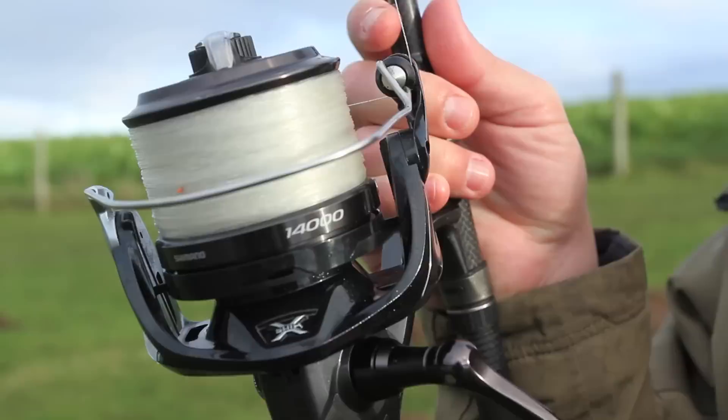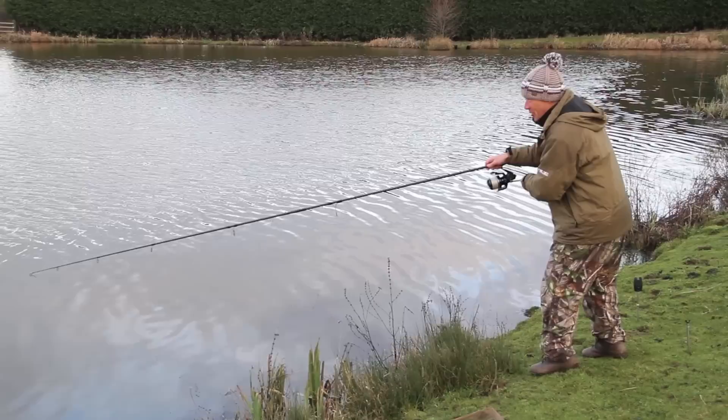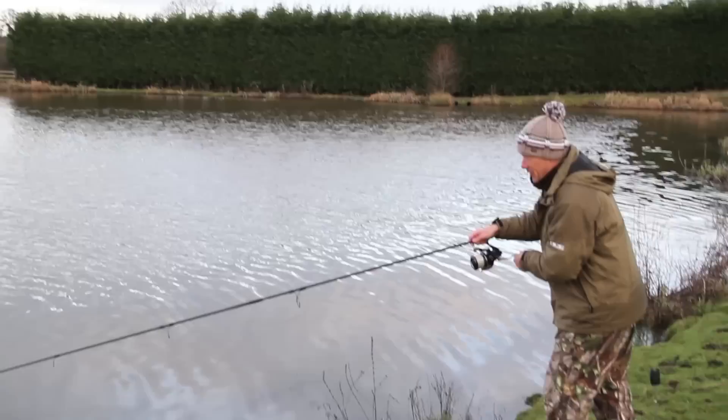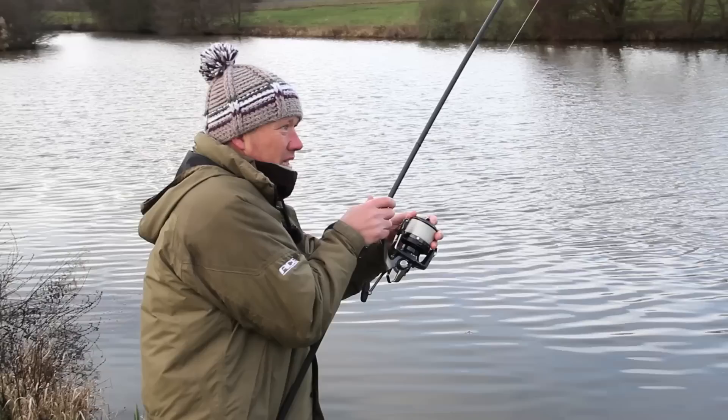Right, here we go - a little sneaky rod, it's down on my little outlet spot. Foolishly no bobbin, and because the fluorocarbon was proper slack we picked a little beep up. I've got to the rod and the line's just tightening up - it wasn't out the clip and it just pinged out the clip as I looked down. So we've got a carp on.